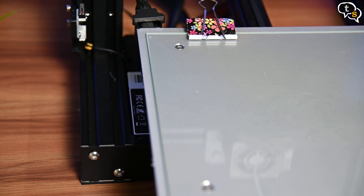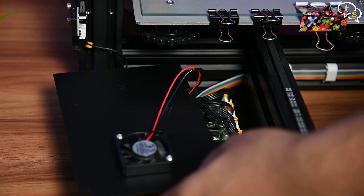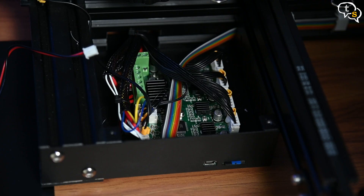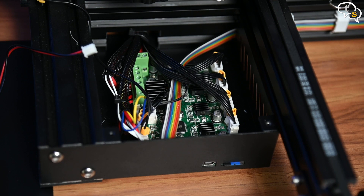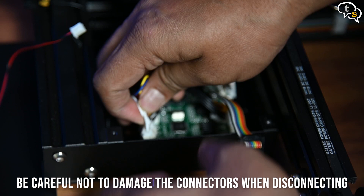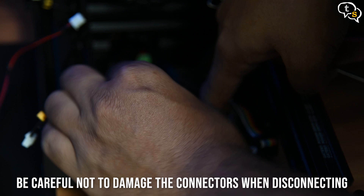Once done, you can remove the top cover, being careful that you don't damage the fan. Unplug the fan header from the board so that you can place the cover safely aside. Now we need to unplug all the headers. The good part is that the headers are the same on the new SKR Mini E3 board. My printer has the headers hot glued down, so if yours is too, be extra careful pulling them apart.